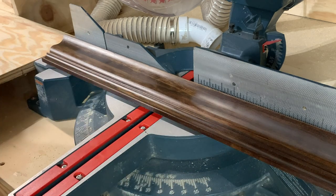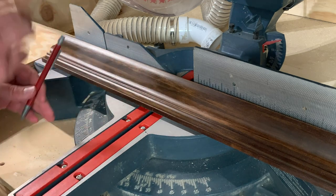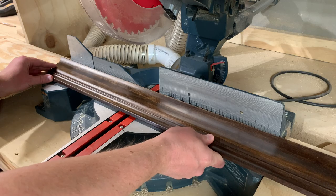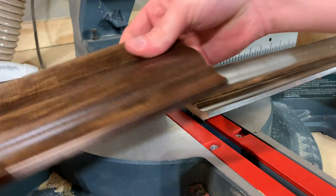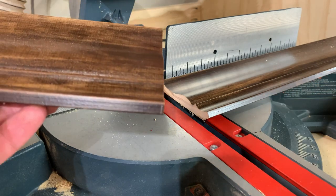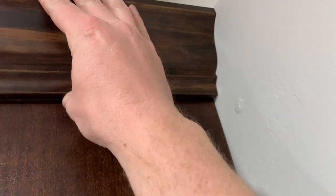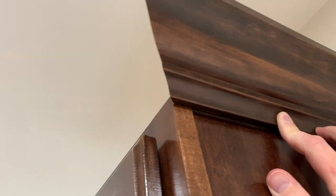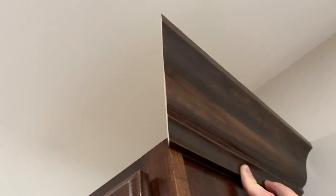I'm going to cut it a little bit long because I can always come back and trim off a little more to get that perfect size. Let's go see if this fits in place. It's tight along the wall, but coming over here you can see it's a little long yet, so we trim it back and test it again. Tight along the wall and that corner is looking pretty perfect — so I'm good with that one. Now let's make the opposite piece on this side — same length but just an opposite cut.